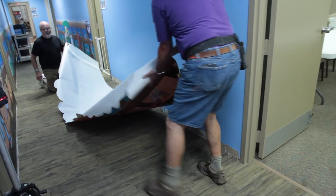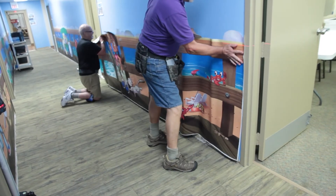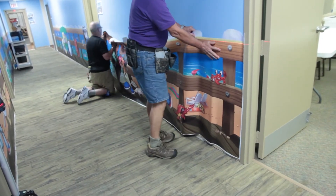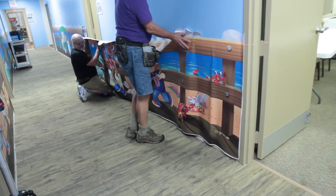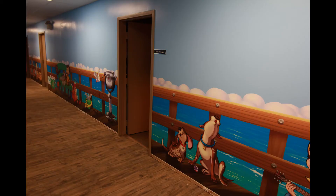Our heavy-duty vinyl wallpaper is tough. It can withstand normal everyday wear and tear very well and is perfect for high traffic areas and places with lots of young children. And thus completes another exciting job from Wacky World Studios.